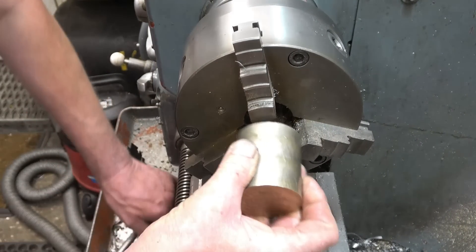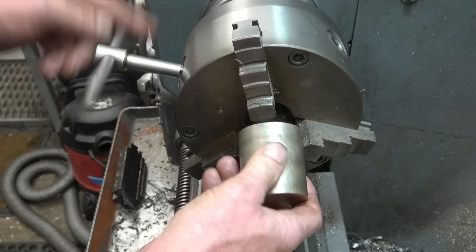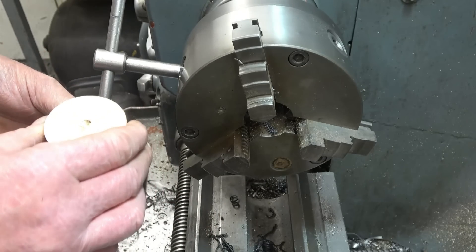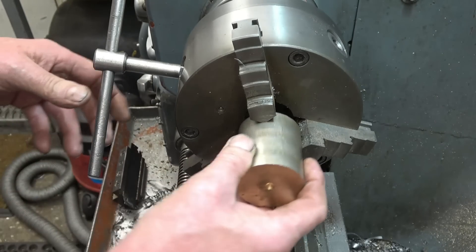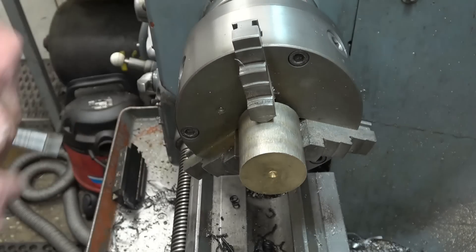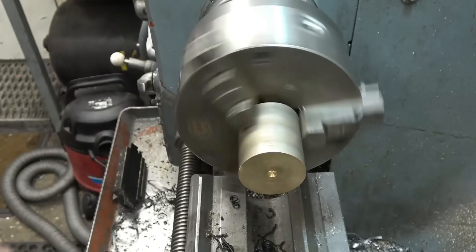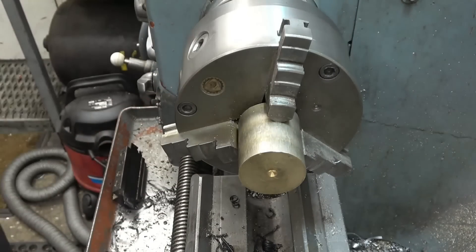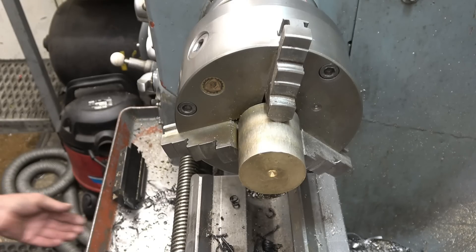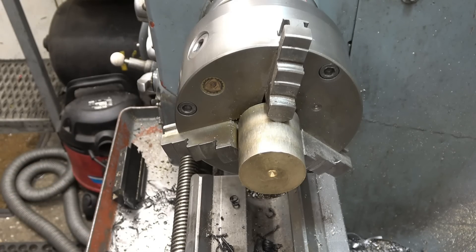Right now we're going to use a piece of bronze and make the plug out of that. I'm just going to face the outer end of the bar and then I'm going to centre drill the other end, just in case I've got to put it back in the chuck, because it makes it a lot easier to get lined up again once it's got a centre drill mark in it.